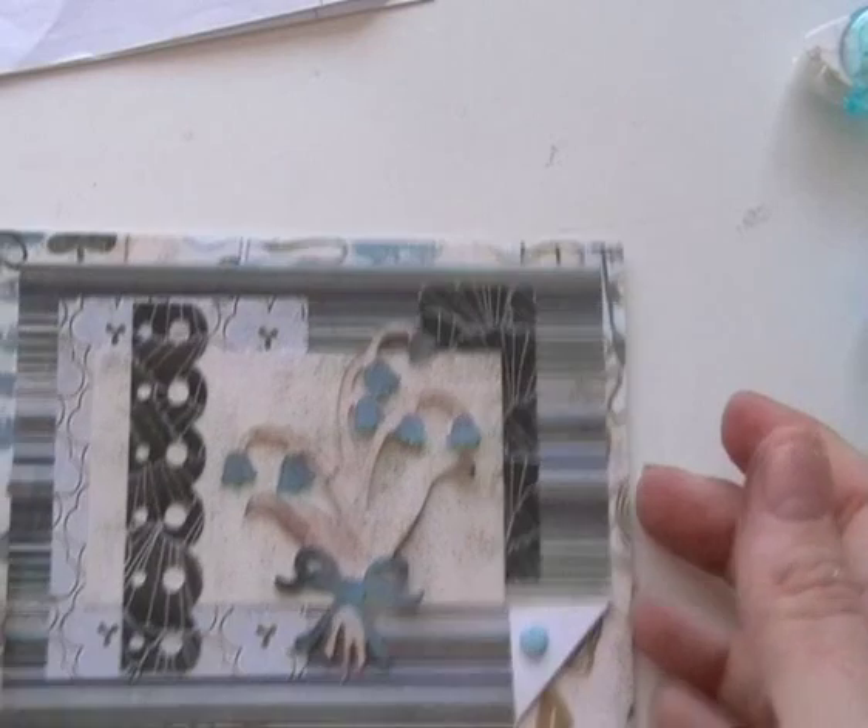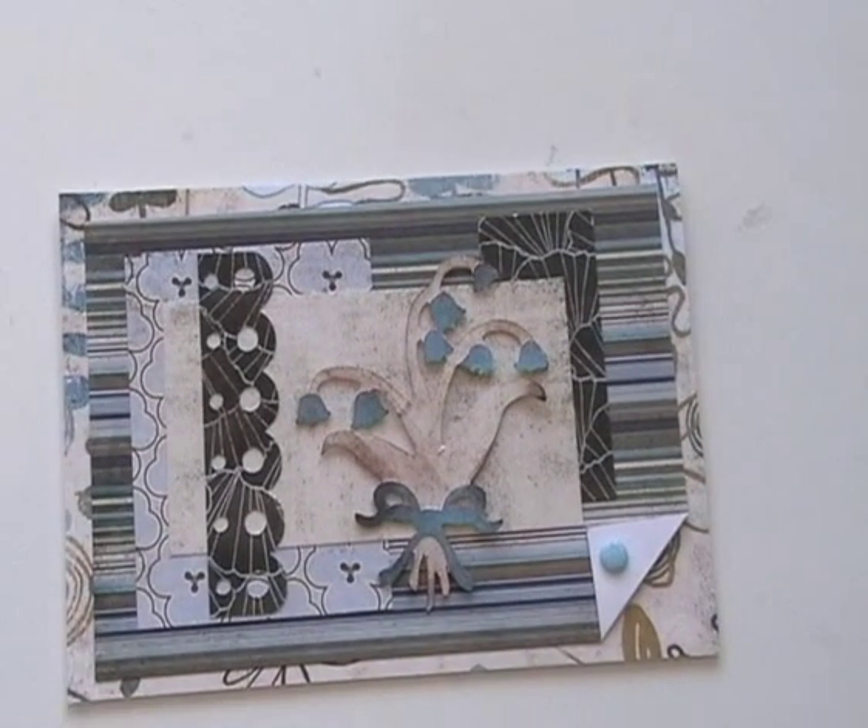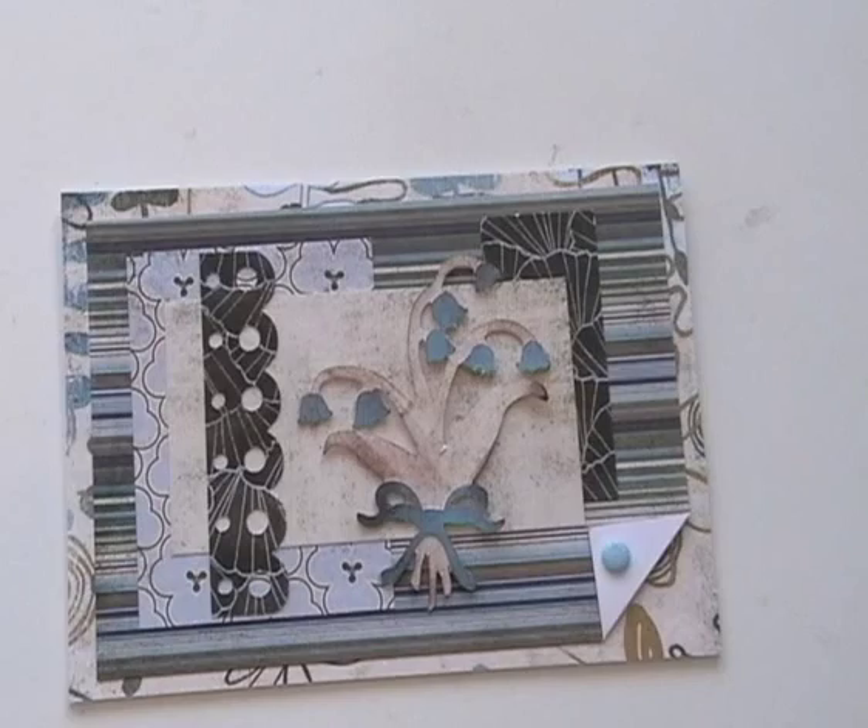There we go - there's our card. Hope you enjoyed it today. Please leave comments and subscribe. Thanks for watching, bye!